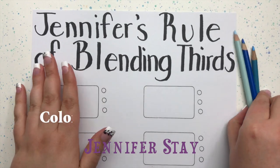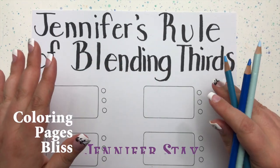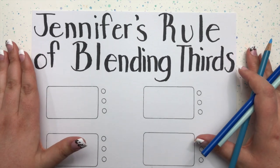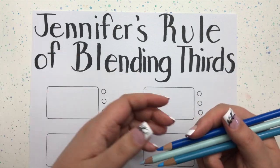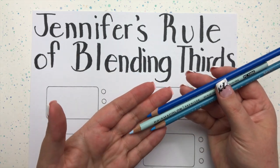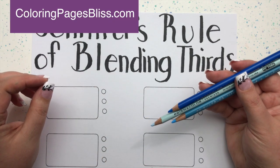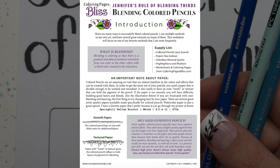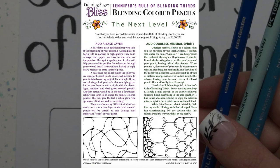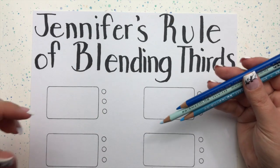Hi everyone, this is Jennifer Stave from Coloring Pages Bliss. Welcome to this video where we're going to discuss Jennifer's rule of blending thirds. It's a great technique that I use all the time to blend one of my favorite coloring tools: color pencils. I'd like to invite you to visit my website coloringpagesbliss.com where you can find a three-page worksheet that breaks down all the steps and techniques I'll be covering in this two-part video series. So let's get started.